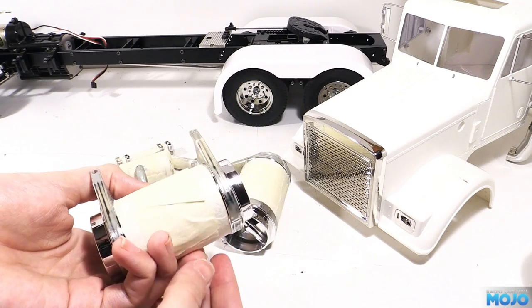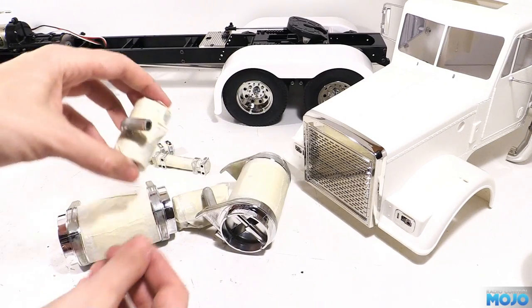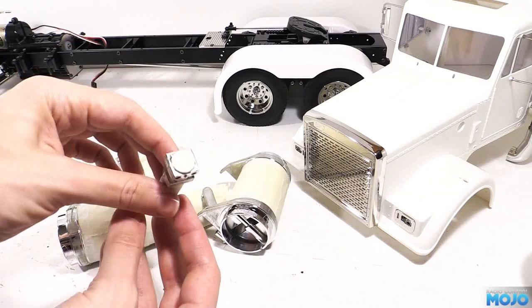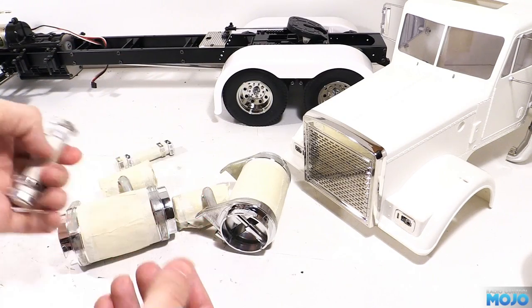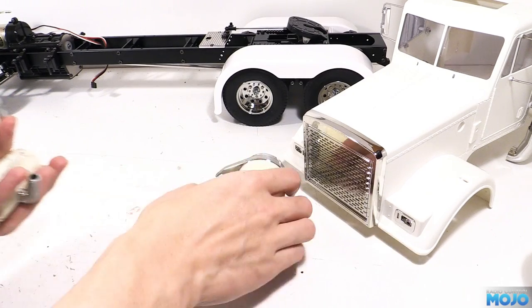After masking, I've gone around and lightly scuffed up the chrome to help the primer stick. If you paint directly on the chrome, most paints will chip off fairly easily. The paint process consists of a couple of thin coats of grey primer, followed by a few light coats of matte black — just enough that the grey doesn't show through anymore.